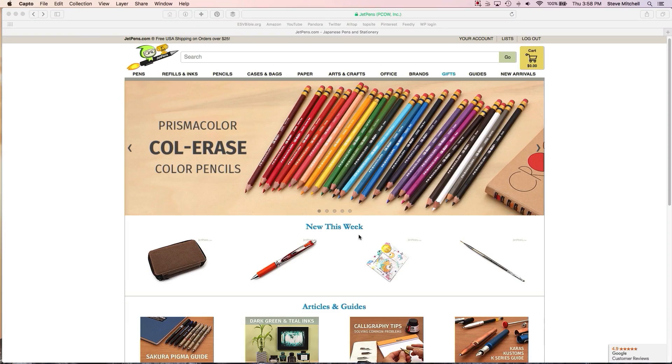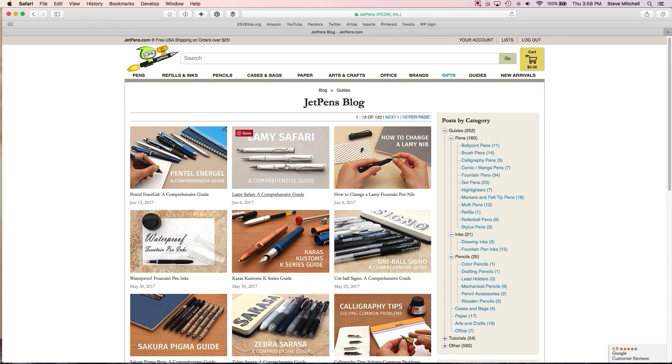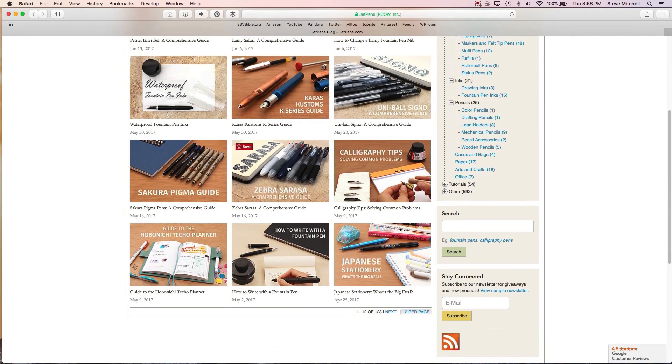One of the sites I frequent a lot is JetPens — and they're not paying me or sponsoring me in any way. Orders over $25 are free shipping. They have just about any kind of pen — writing, calligraphy, fountain pen, pencils, you name it. They also have an extensive library of guides where they take all the products of one category — like white ink or fountain pen ink — and compare them with charts and write-ups. I'll put their links down below because that's very useful.